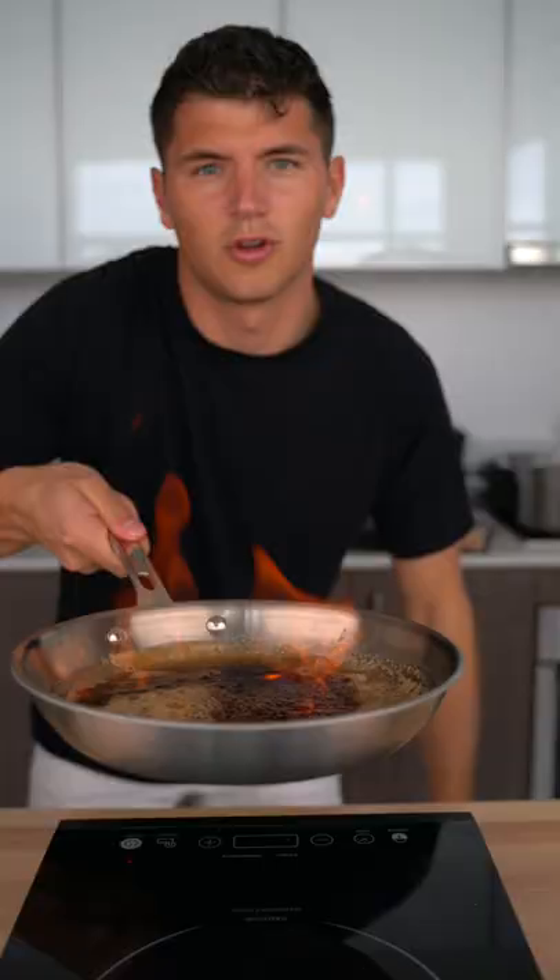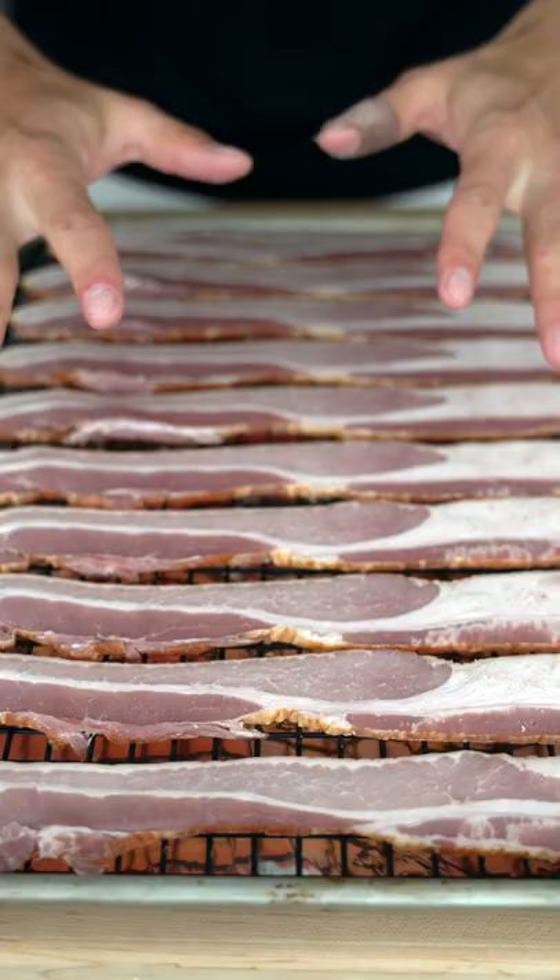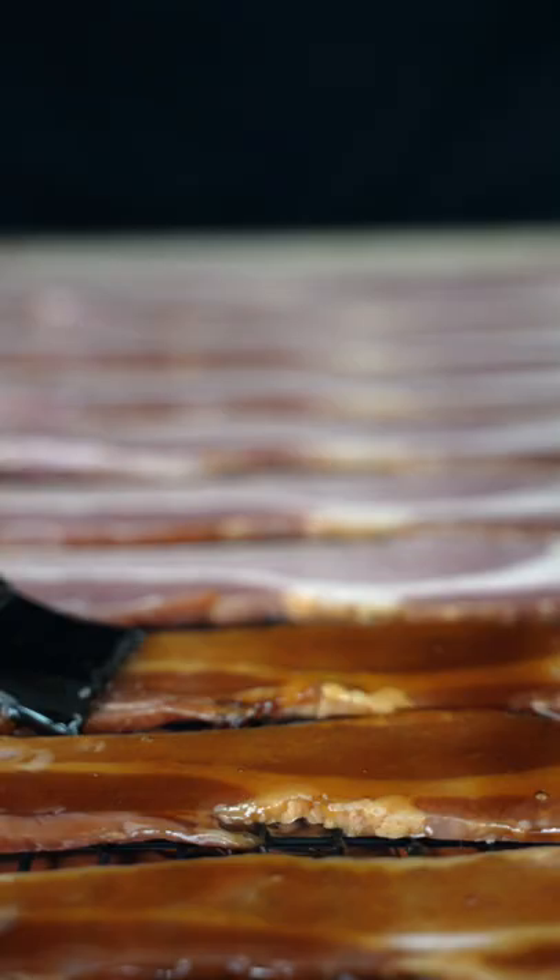Cook this off until it's about the consistency of maple syrup. Now I'll turn this into this. Lay your bacon on a sheet tray and generously paint it all over with our glaze.